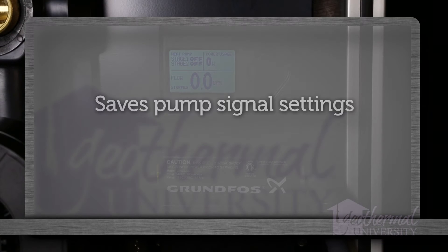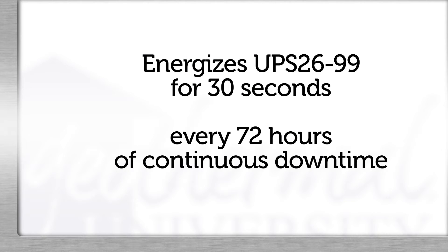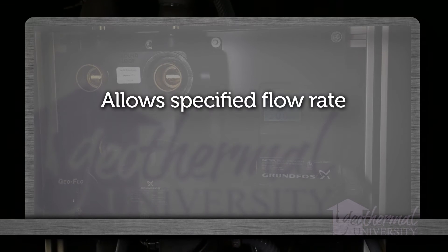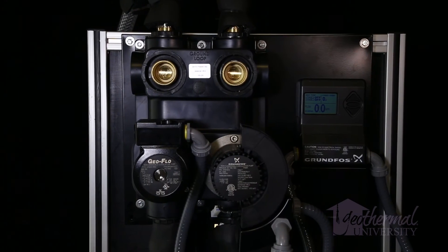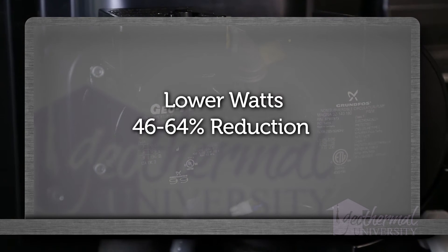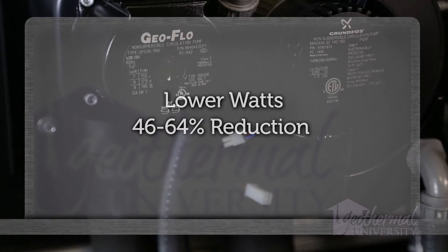The UPC-Geo saves pump signal settings to allow it to quickly deliver the required flow rate on subsequent calls for heating or cooling. On two-pump variable speed flow center systems, the UPC-Geo energizes the UPS 26-99 for 30 seconds every 72 hours if it has not run during the same period. Higher performance pumps may allow a single pump instead of two per system. Some controllers allow specified flow rates for multi-stage heat pumps and multi-unit installations. Lower watts equal higher efficiency — the MagnaGeo at nominal flow rates reduces energy consumption by 64% versus a UPS 26-116 and 46% versus a UPS 26-99.